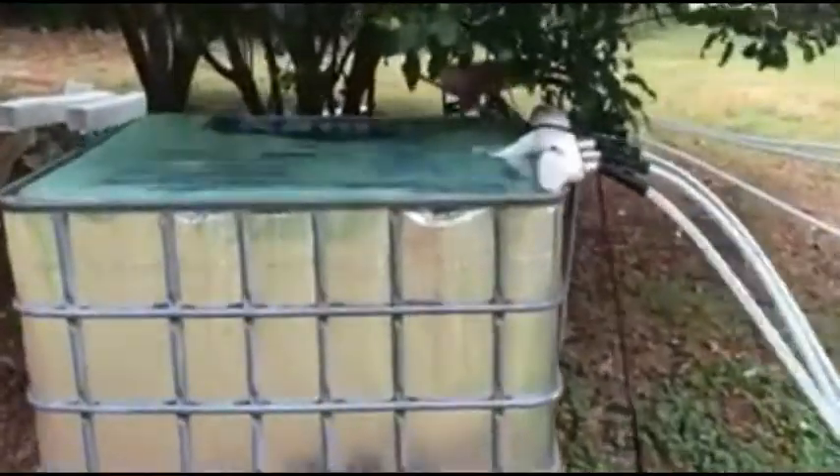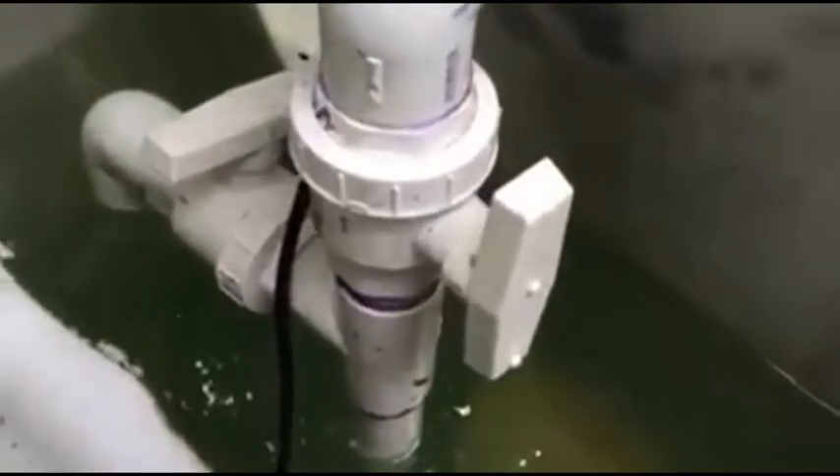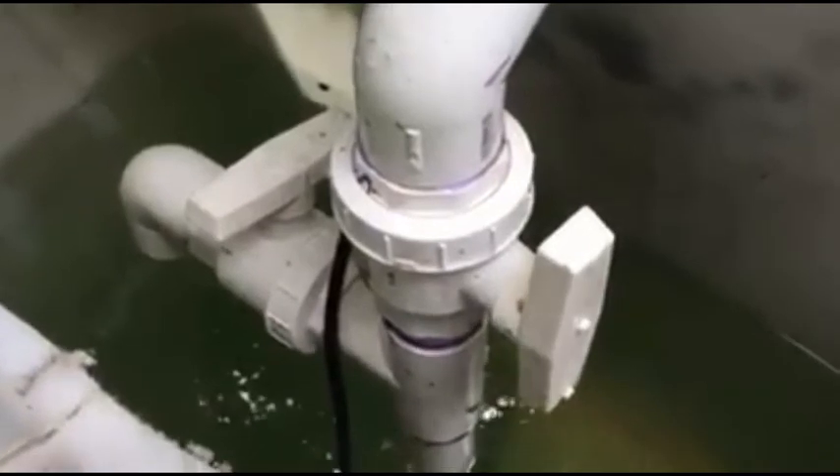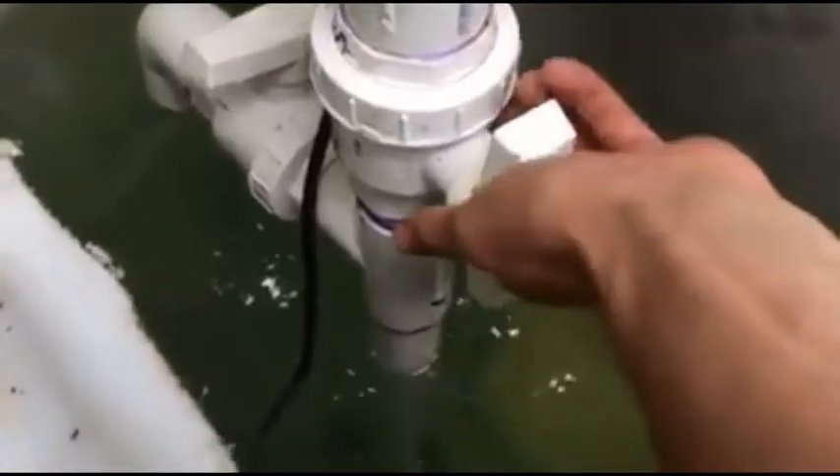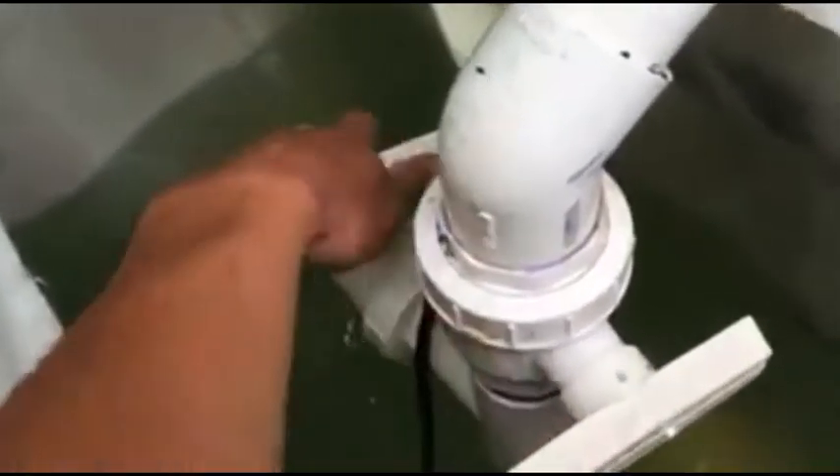Here's my reservoir right here — it's a little ghetto, but I've got an EcoPlus pump down at the bottom. I made this quick little PVC irrigation system. It comes up, and as you can see, I've made it so that I can turn the water off from going up to the plants. When I open this up, basically when I mix up nutrients, it makes it a lot easier and mixes them really quickly.